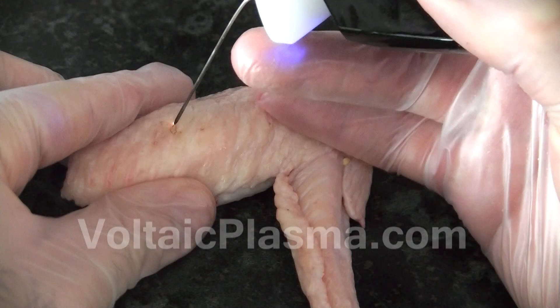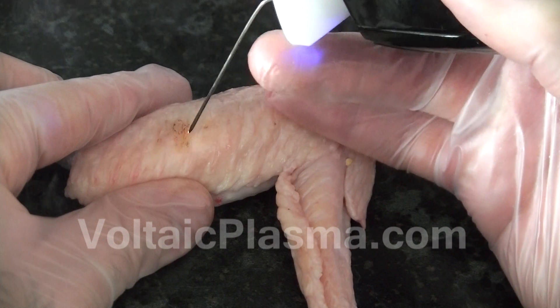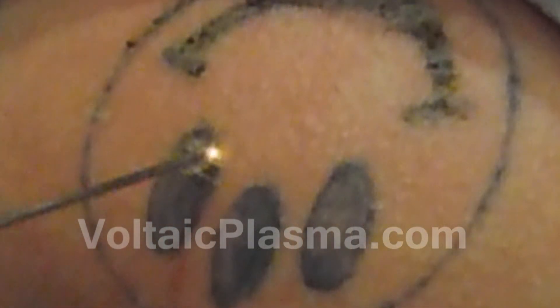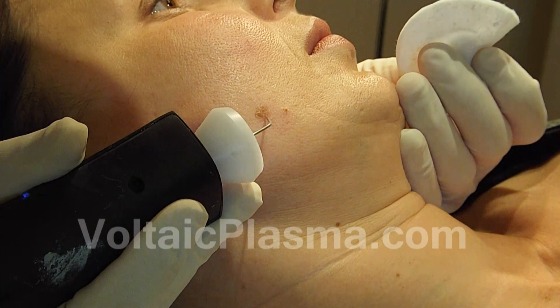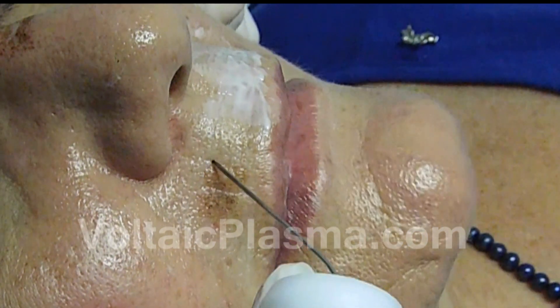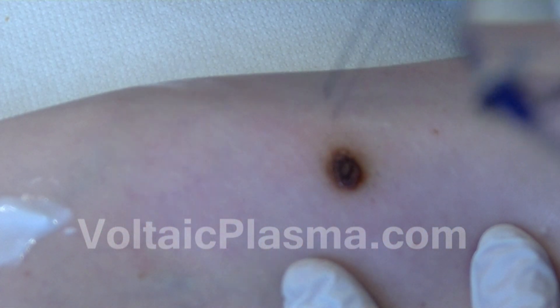Practice of the Spray Mode or Spray Operation. This mode of operation is preferred in aesthetics for Thermabrasion for tattoo removal, brown and age-spot removal, mild Thermal Peeling for localized skin tightening, benign moles and benign skin lesion removal, and more.